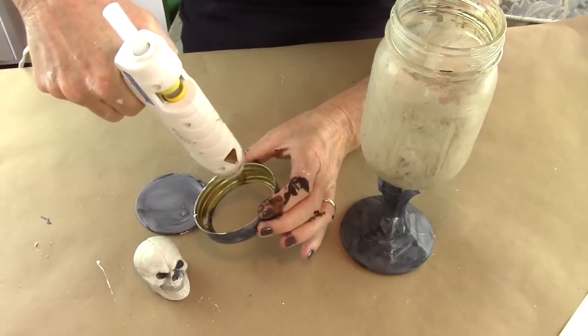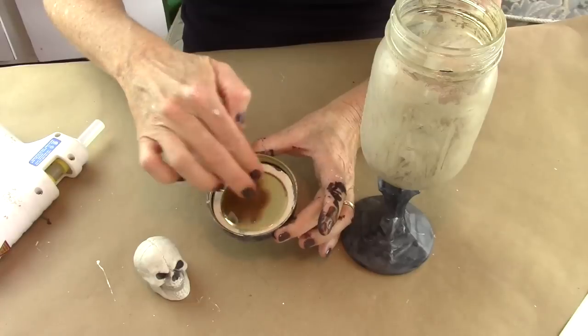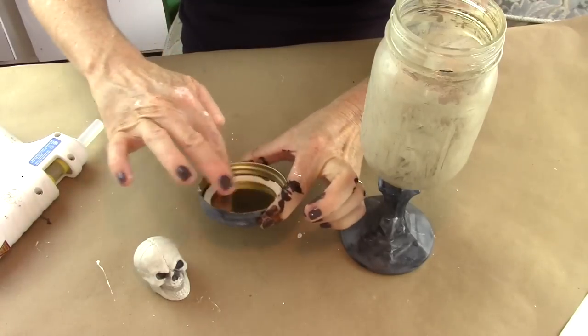Now take the two parts of the mason jar lid, put some glue in the interior, and then add the other piece.